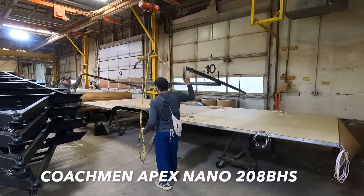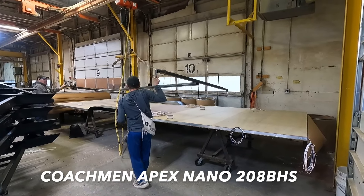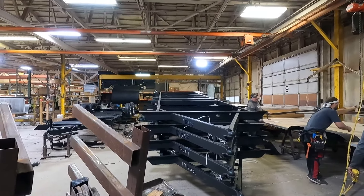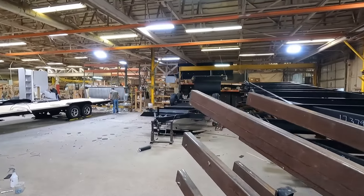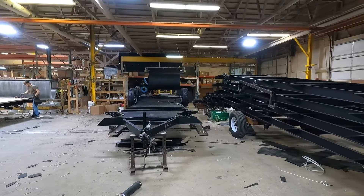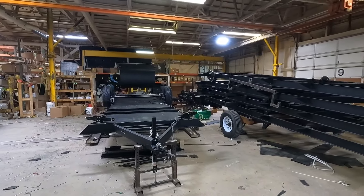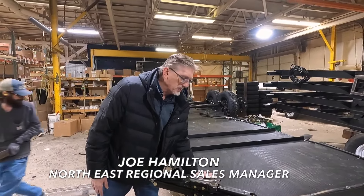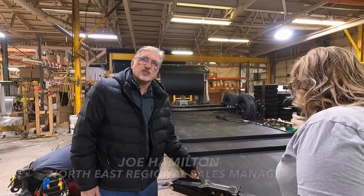On the day we were in the 224 assembly plant they were building Nano 208 bunkhouse units. The floor is first prepped with some initial wiring while the frame is also being prepped with its axles and tires. Notice that the jacks have already been installed and that the entire unit is belly side up. You can see the consistency of the belly board and how it just fits up.